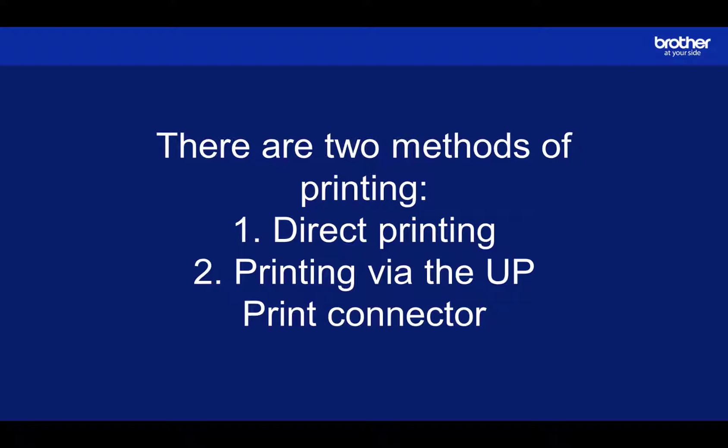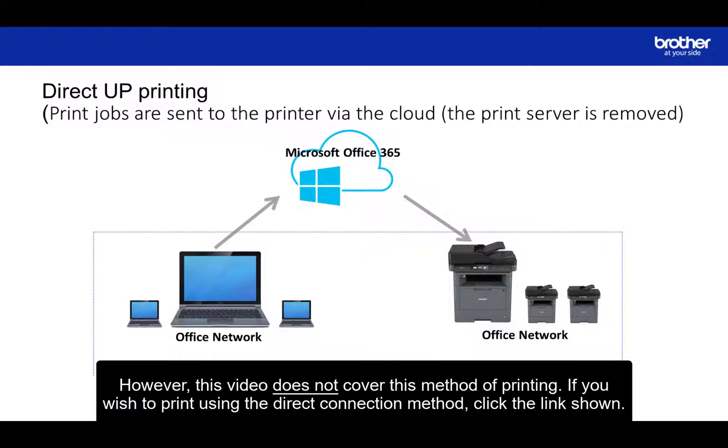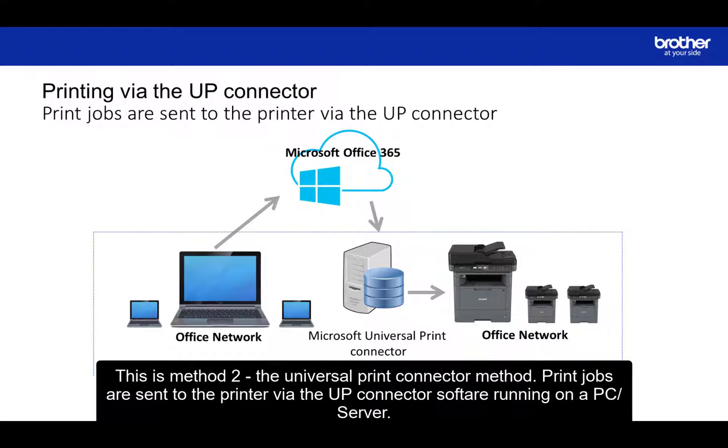There are two methods of printing: direct printing, or printing via the Universal Print Connector. Method one sends print jobs to the printer via the cloud — no additional software is needed. Therefore, if your printer supports it, this is the best method. However, this video does not cover this method. If you wish to print using the direct connection method, click the link shown.